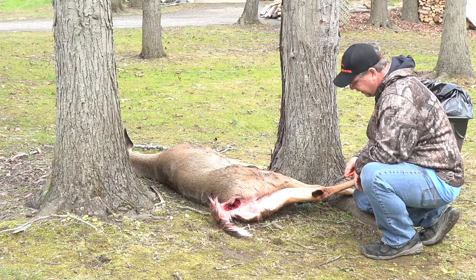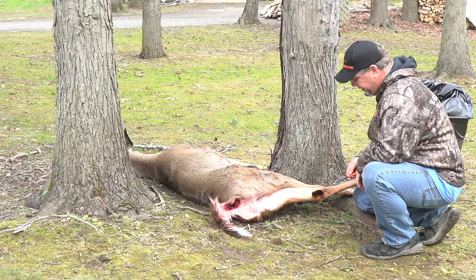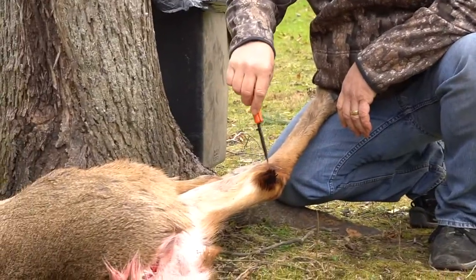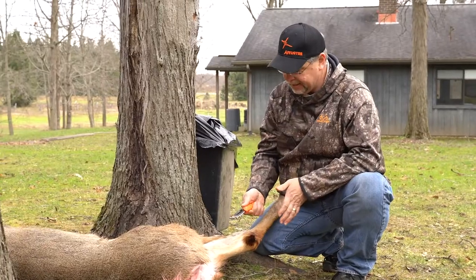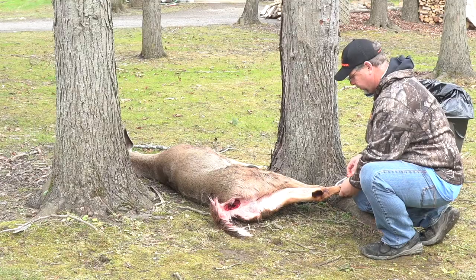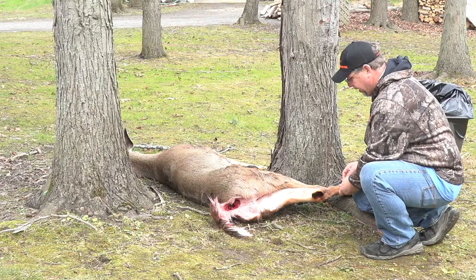What I like to do here is come up in here real high, that way I'm avoiding this area here. You can see this dark, fluffy area — that is the tarsal. It's a gland, it creates a musk. That musk is powerful and strong smelling and tasting, so we want to make sure that we get way around it.